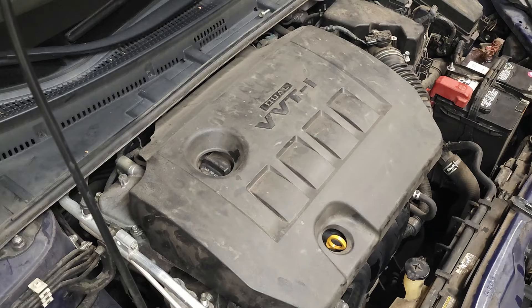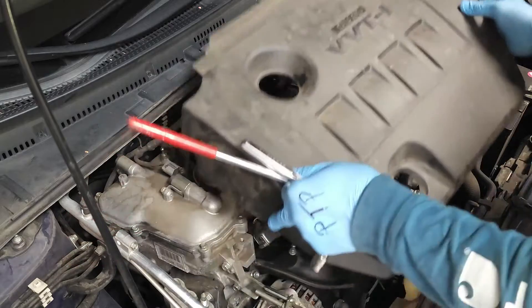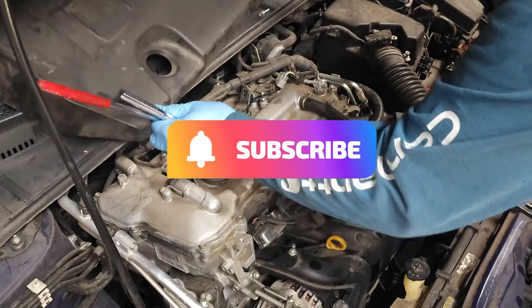First, we'll want to disconnect the negative battery terminal, which is notated by a black cable and a minus sign on the battery. Then we're going to go ahead and move the engine cover.